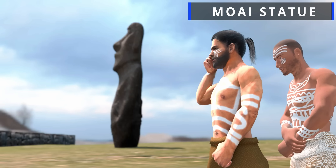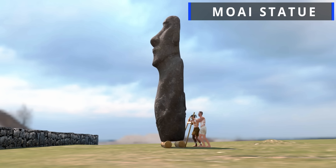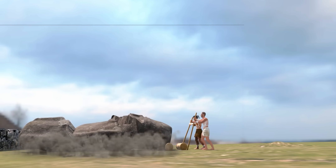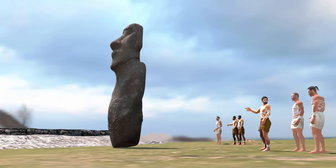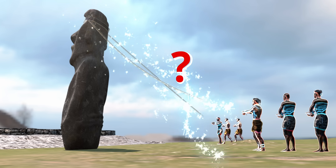The Moai statues on Easter Island were transported a remarkable 13 km by the Rapa Nui people. These statues literally walked, even though they didn't have legs. The mechanics behind this motion are nothing short of genius.